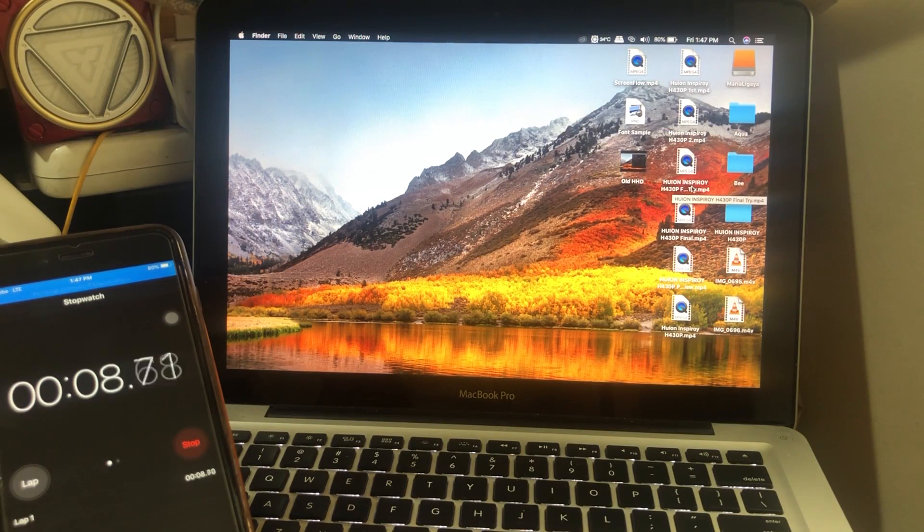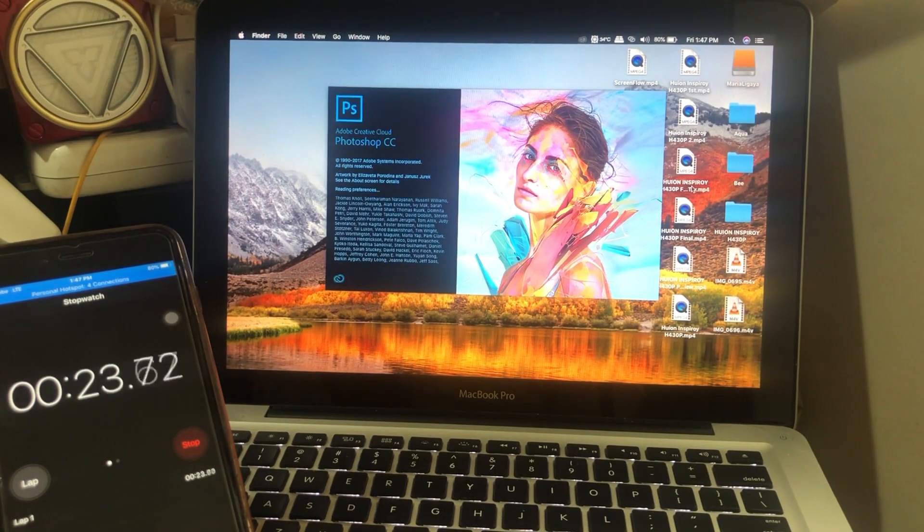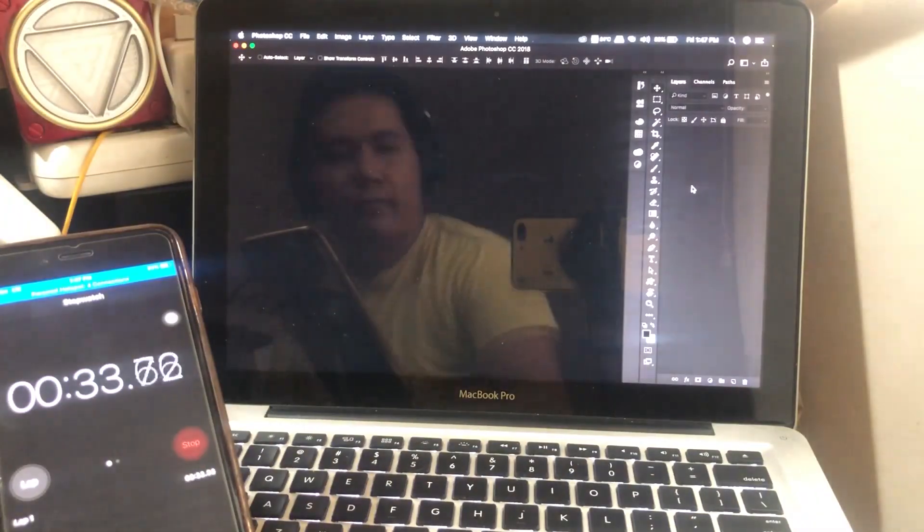Now let's try my favorite application, Photoshop CC 2018. This one took only 30 seconds. This is actually not bad.